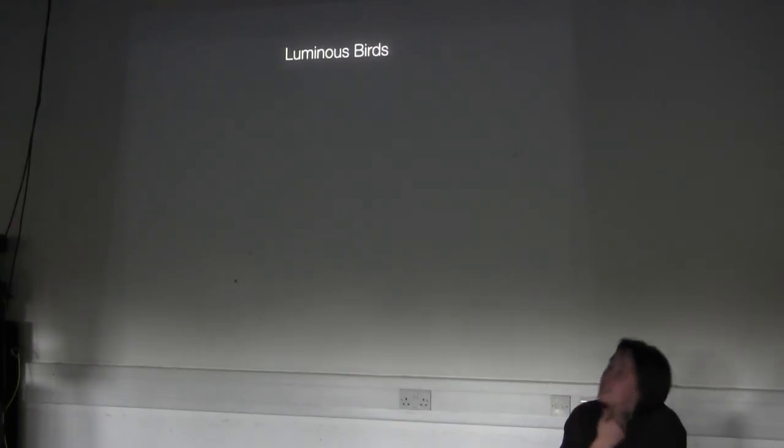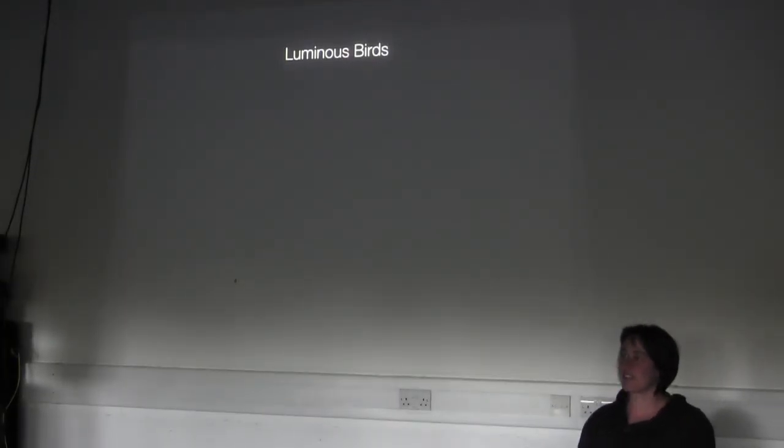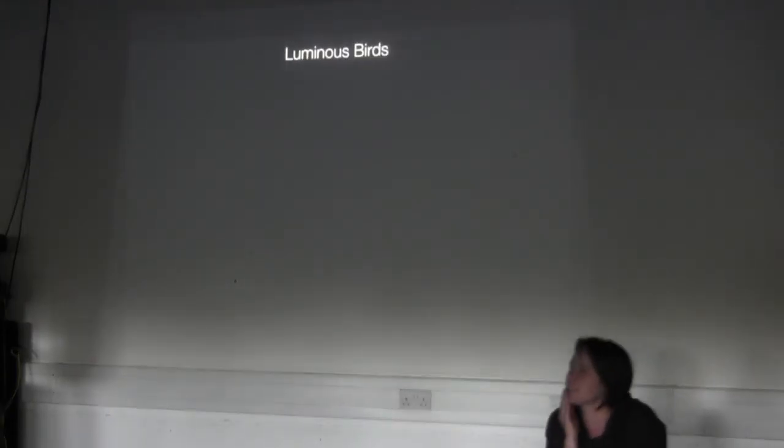I think it's extremely provocative to think of what you're building as an instrument for audiences to explore — playing with the resonance or the reverb, to see how they are affected by the instrument. People don't affect it with their presence. I mean, sometimes people go to the piano and try to do something, and some ask why you don't make it interactive. But that's not really what the piece is about.